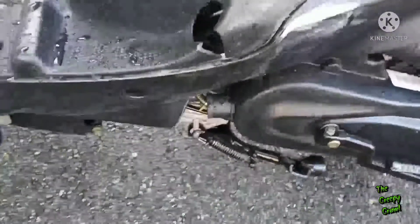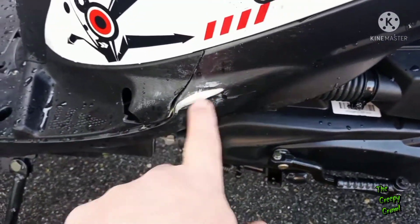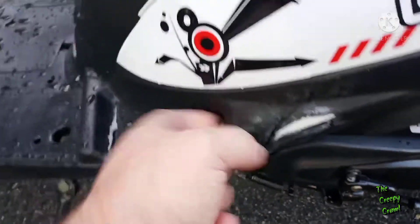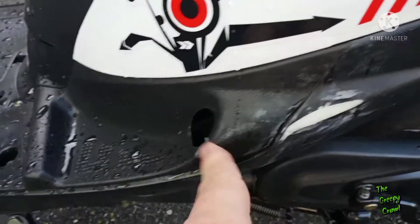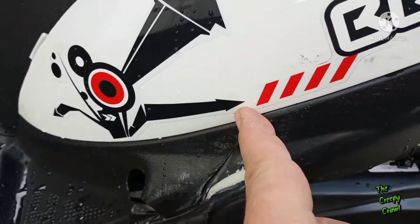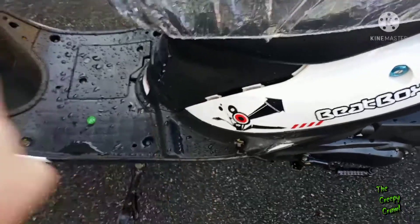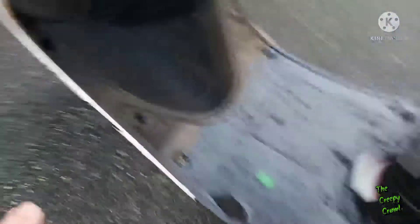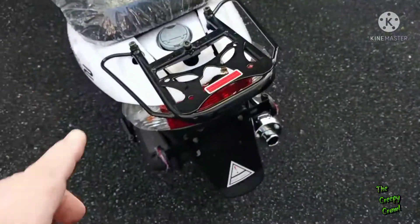It definitely fell at one point during shipment. I'm not worried about this scuff — I can cover that up — but this piece of plastic for the floorboard was hit and shattered, which also cracked up here. I'll need a new one of those as well as the rubber piece that goes on it. It looks like they had it on there, but it was actually loose inside.